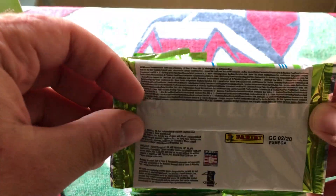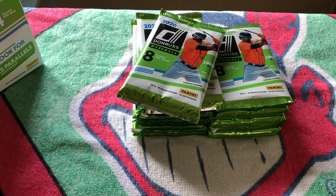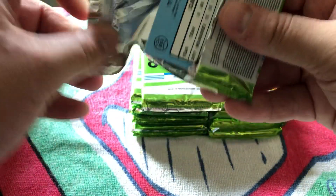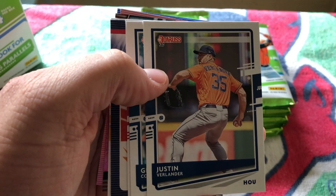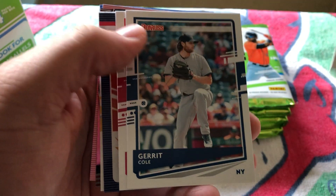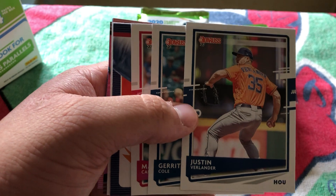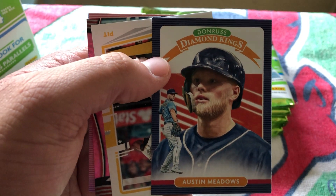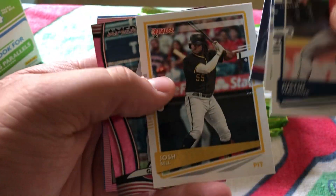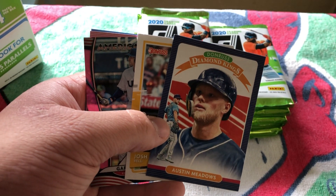Donruss is a Panini product and it is unlicensed, so we're not going to see any logos or team names. But we will see the players that we love. Let's get into this bad boy one pack at a time. Right off the bat we get a Justin Verlander, Garrett Cole — the $300 million man now in his Yankees uniform — former one-two punch for the Astros rotation. We got Matt Carpenter, our first Diamond King, and Austin Meadows with Tampa Bay. Nice breakout year he had.